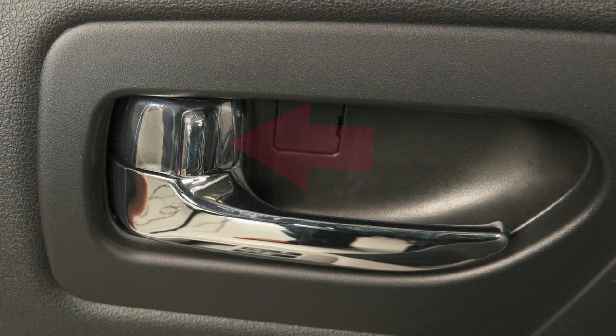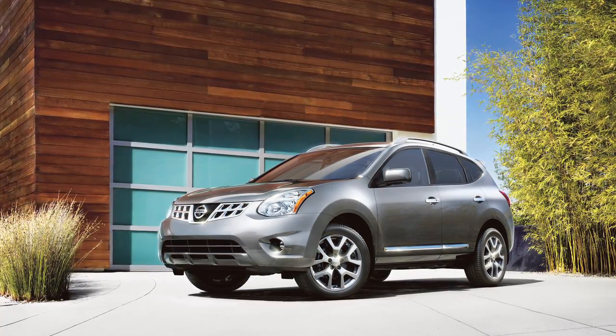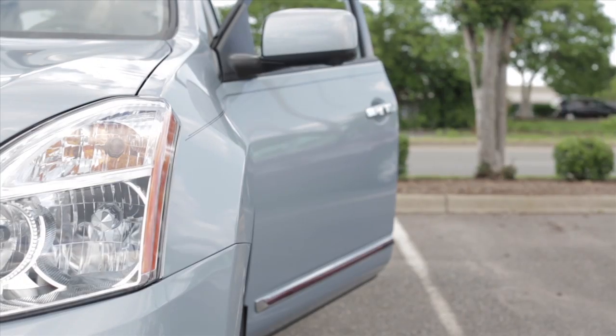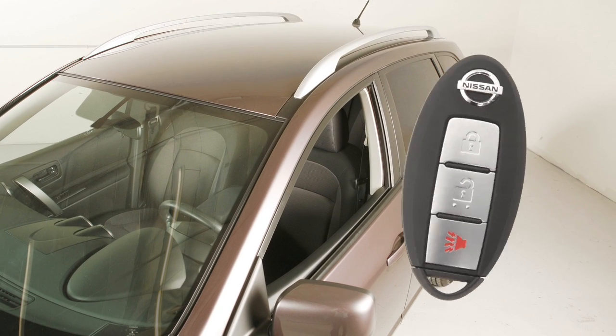Please note: if you attempt to lock your vehicle with a power door lock switch while any door is open and the key is in the ignition, or the intelligent key is inside the vehicle, all doors will lock then automatically unlock.